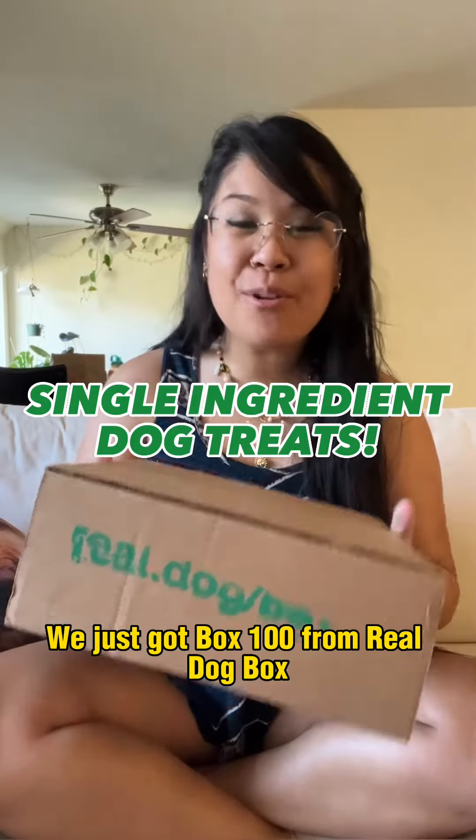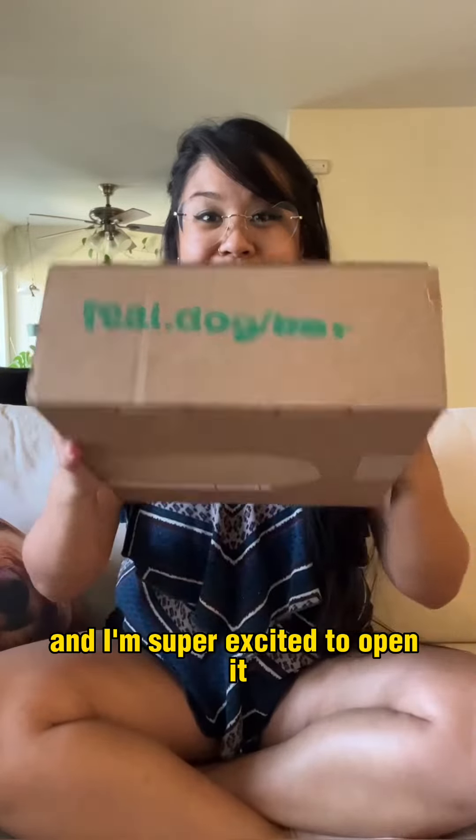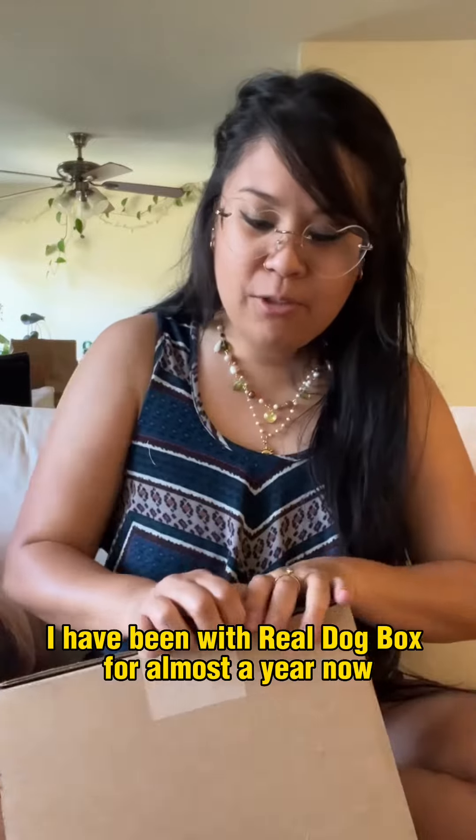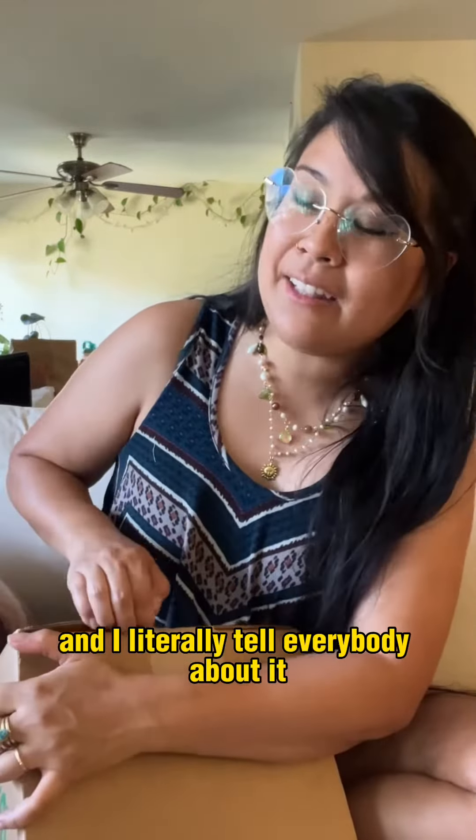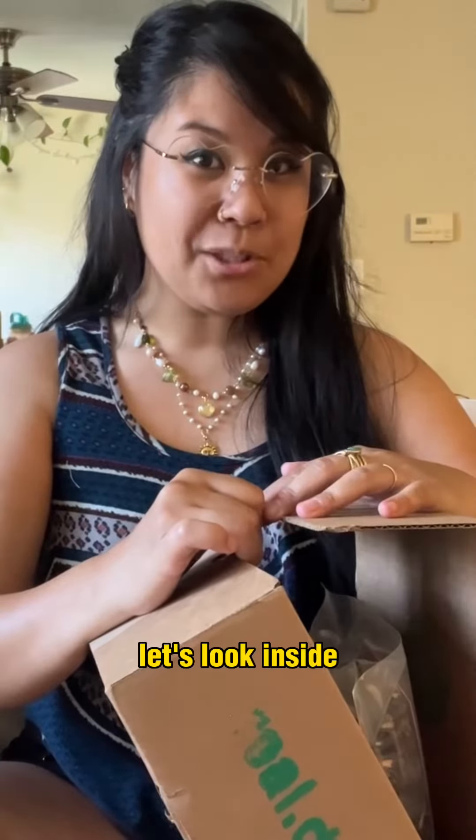We just got box 100 from Real Dog Box and I'm super excited to open it. I have been with Real Dog Box for almost a year now and I literally tell everybody about it. Let's look inside.